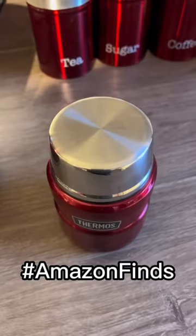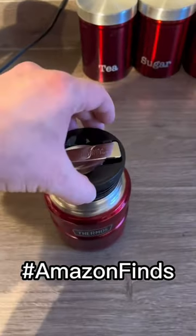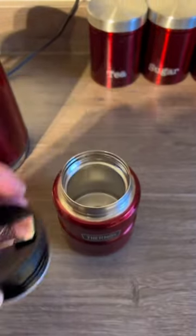Thermos Stainless Steel King Food Flask, 16 oz, 470 ml.